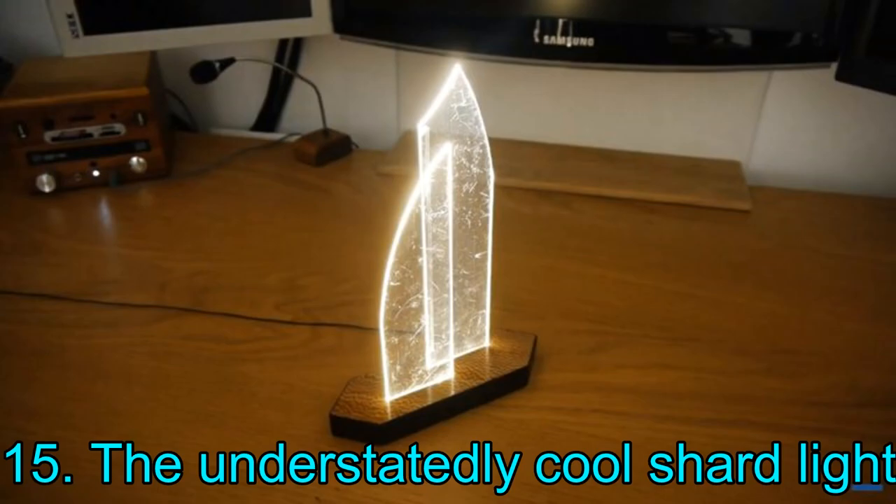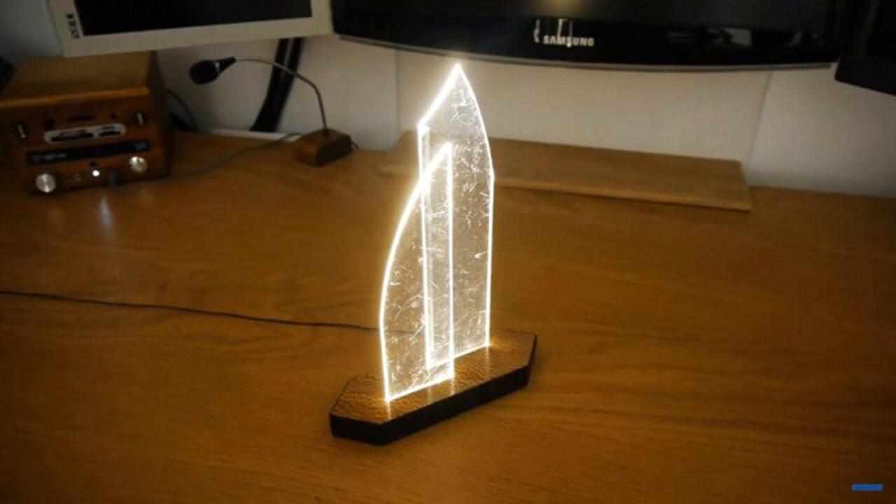Project 15: The Understatedly Cool Shard Light. This amazing shard light was made in collaboration with famous YouTuber DIY Perks and Instructables. The best part is that it is quite simple to create, and you can do it without any prior DIY experience — all materials needed are convenient and readily available. Although this shard light looks quite incredible, you can take it a step further by etching some cool design patterns on the plexiglass to make it truly unique.